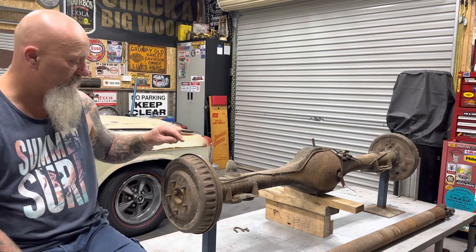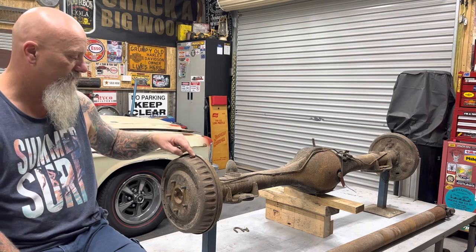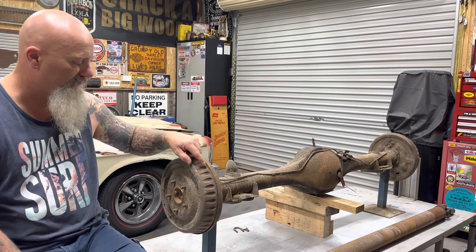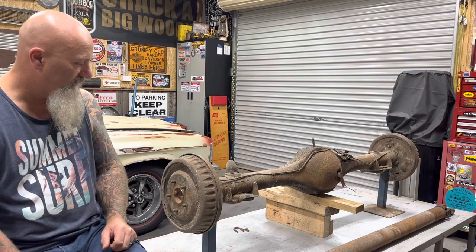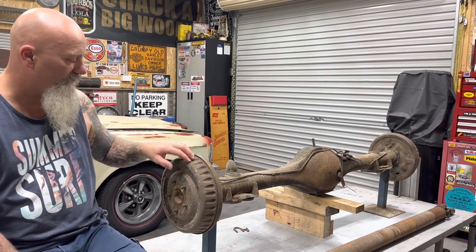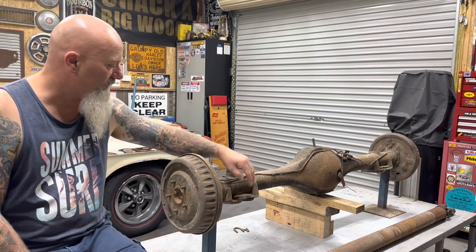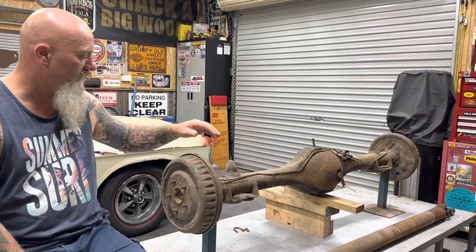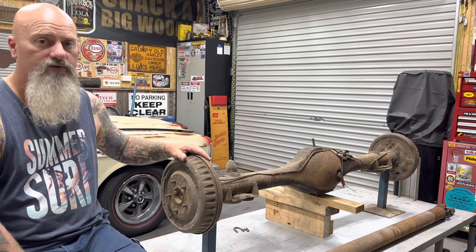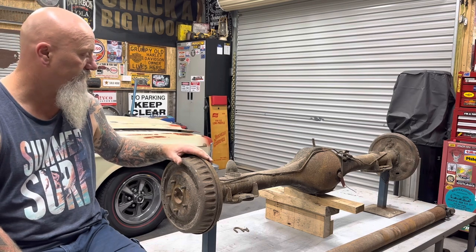They also came with slightly bigger drums, and if you can see there are sort of fins on them for better cooling. They're certainly different. And the other thing is some new spring saddles — they also run a coarse spline axle, not a fine spline like the six-cylinders. So it's a coarse spline axle.